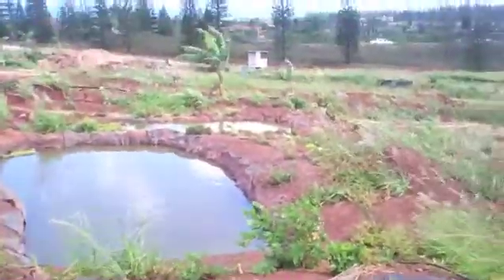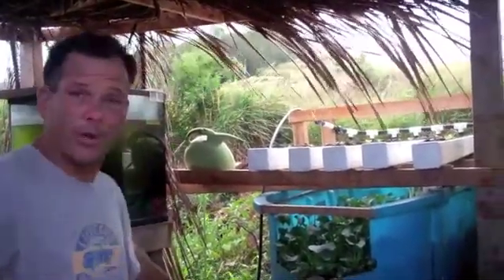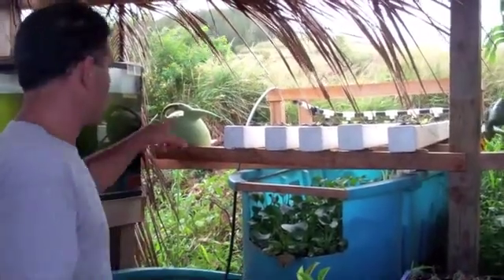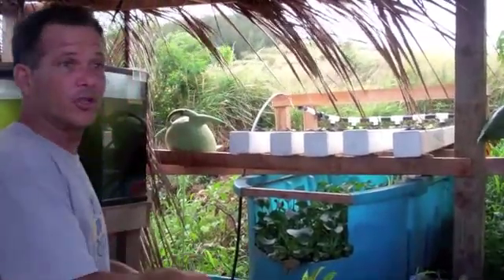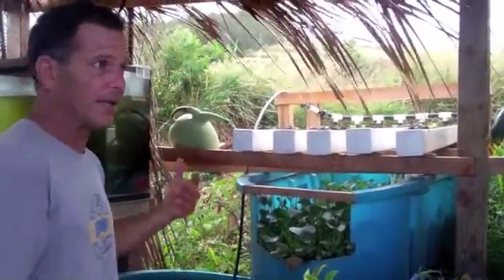We're going to do another thing today — I brought a throw net with me. I'm going to teach you guys how to throw a net and show you how we catch them out of the pond. We're going to take some of those and put them in here with these, stock this a lot more, and you're going to notice a lot more green growth and a lot more nitrogen as we put more fish in.